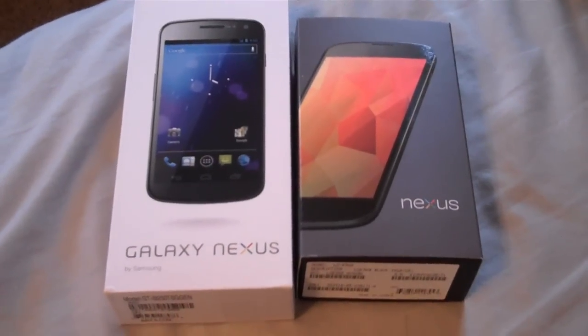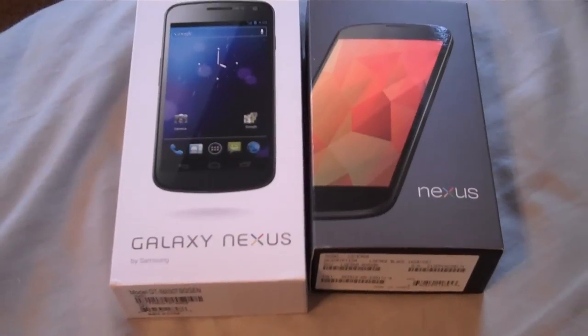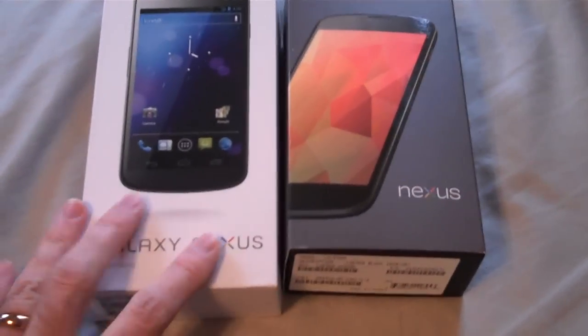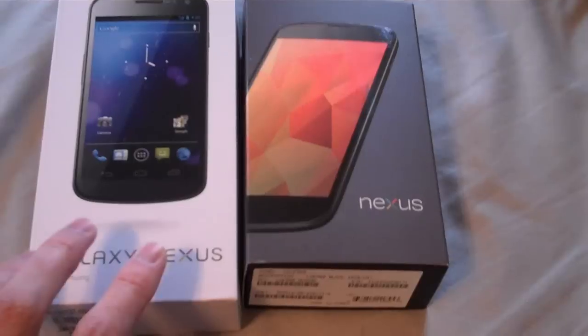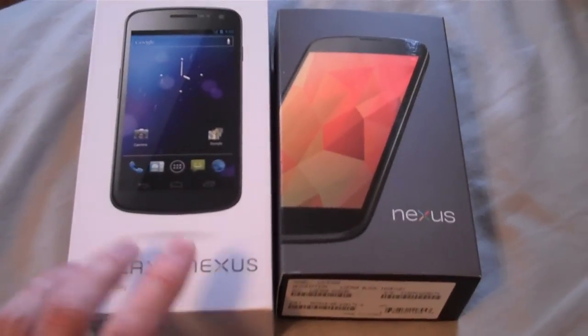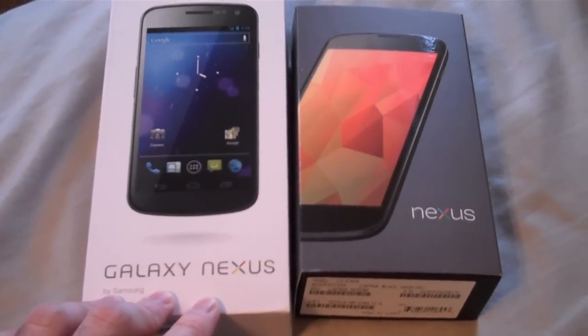Hello, this is Philip Stewart here to do a quick comparison between the Galaxy Nexus and the Nexus 4. I've been using the Galaxy Nexus for six months on T-Mobile, using that nice online-only $30 a month plan, and I've been pretty happy with it.